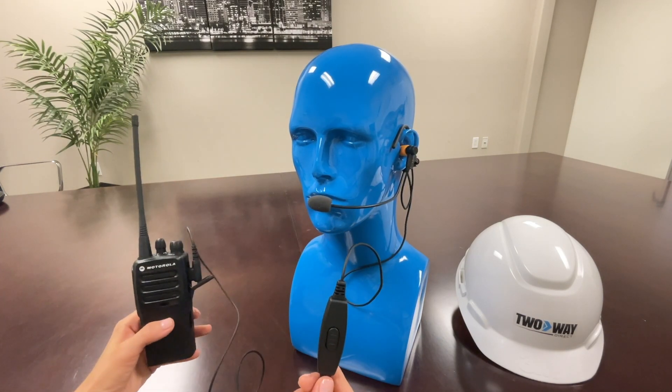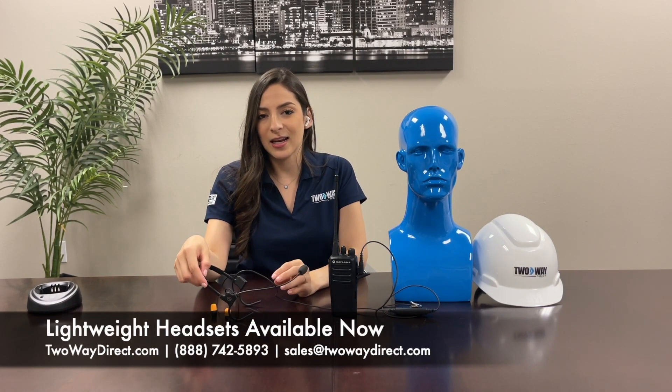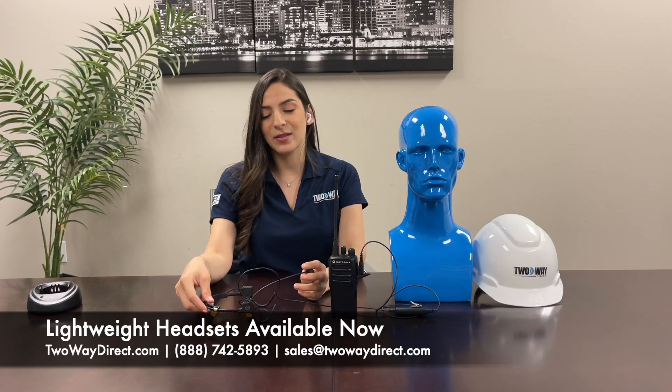To check out this headset and any others, visit our website at 2waydirect.com or give us a call at 888-742-5893. Thanks guys! Don't forget to like and subscribe.